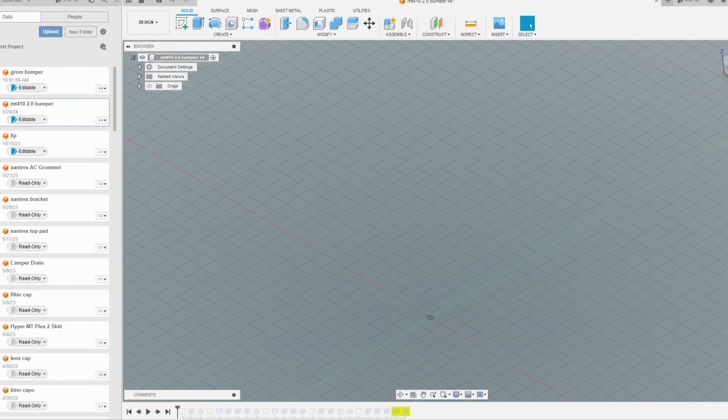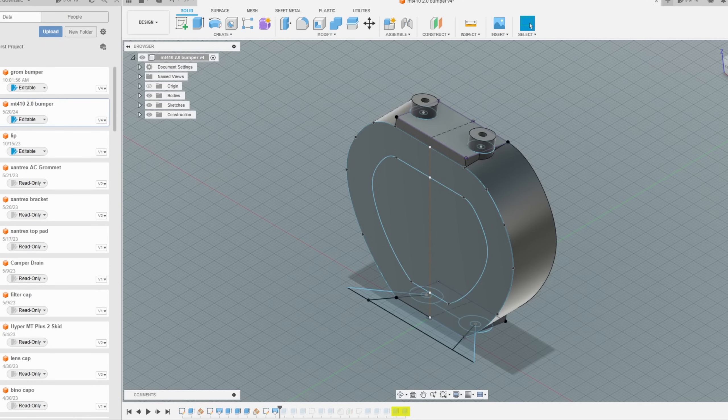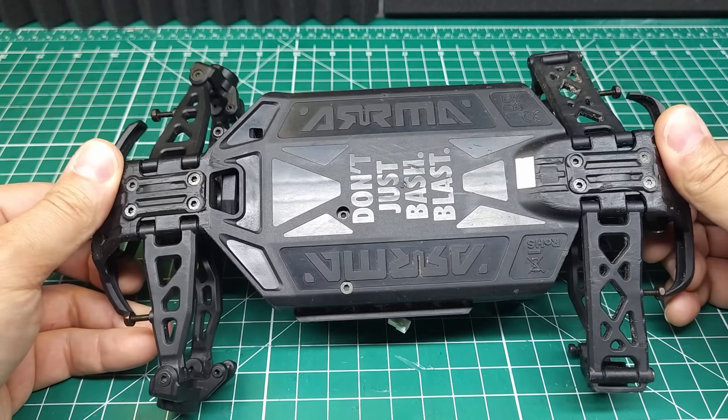Next thing I'm going to do is go ahead and open up the software. I'm creating various sketches — a sketch is basically what you saw me doing on paper but on the computer. That allows me to create the different surface features I need, the distance between those features, various small details, offsets, and holes. Now we have a part that we can go ahead and try out. But before we do that, let's go ahead and work on our laser cut design — I want to make a basher bumper for this Granite Grom.